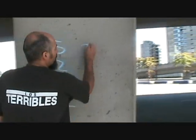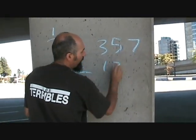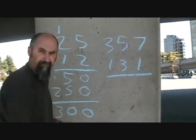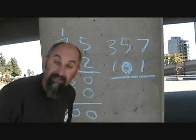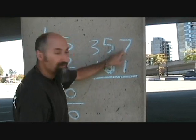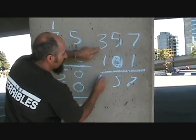Let's do a bigger number: 357 times 101. Actually, let's change the middle digit to a zero so you know how to deal with zeros. 1 times 7 is 7, 1 times 5 is 5, 1 times 3 is 3.